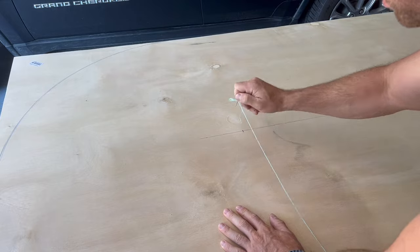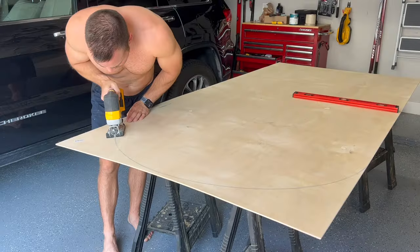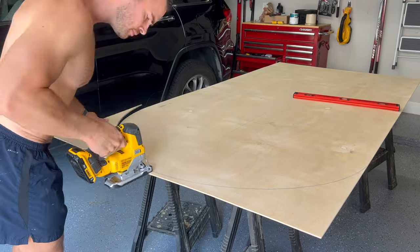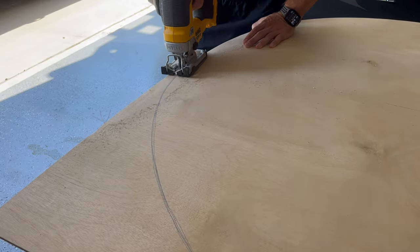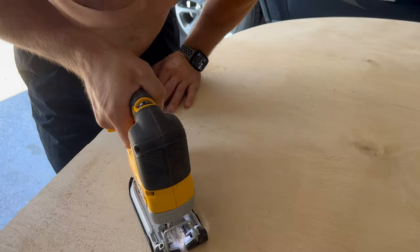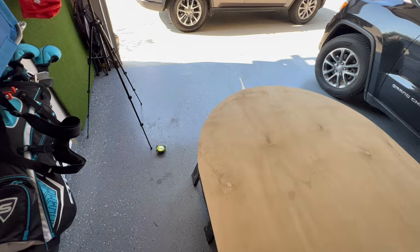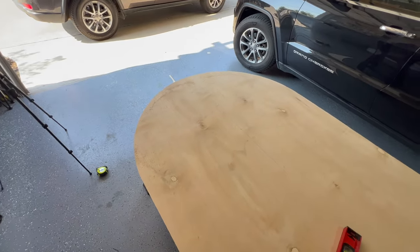I removed the nail and string, and then used my jigsaw to just trace over the line I'd made. I did this in two pieces to make cutting it more manageable, but you can see that my line extended from both sides of the board and was about an inch from the top. Adding this rounded top gave the whole thing a more elegant look, and it was pretty easy to do.